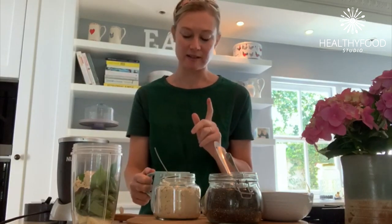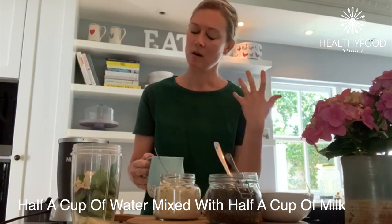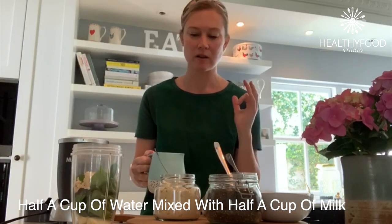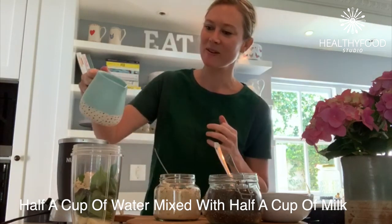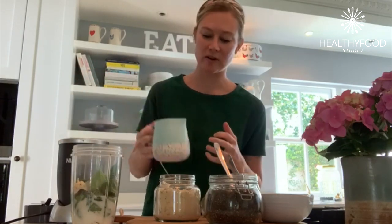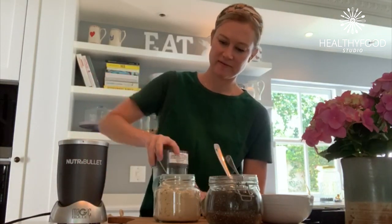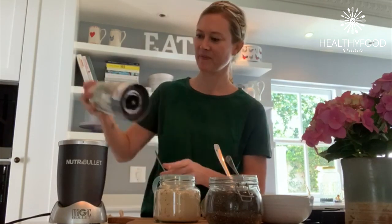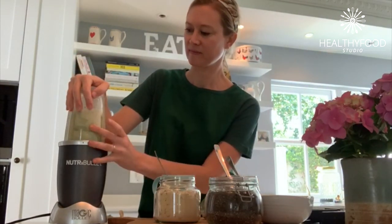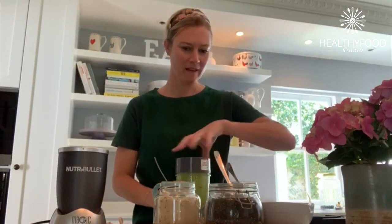The final ingredient is half a cup of water and then half a cup of milk of your choice — you can use whatever milk is your preference: rice milk, oat milk, almond milk, or regular dairy milk. That goes in. If you prefer it really frosted and icy, you can also throw in some ice cubes at this stage, and then we just blend it.